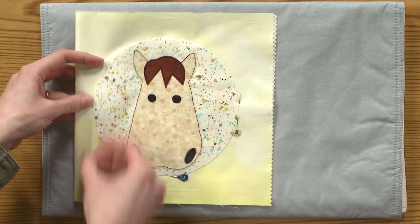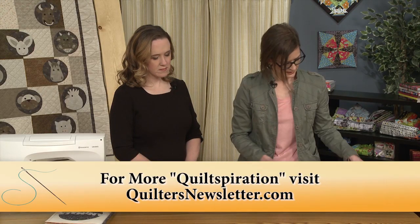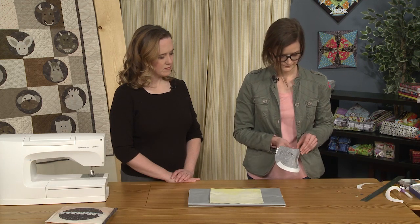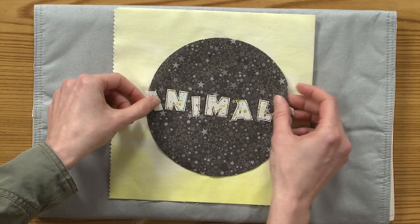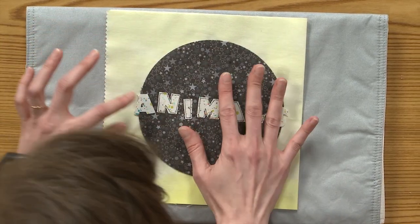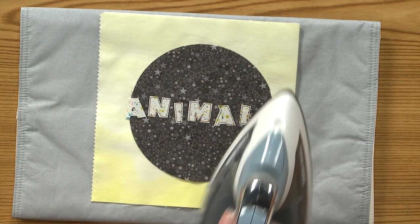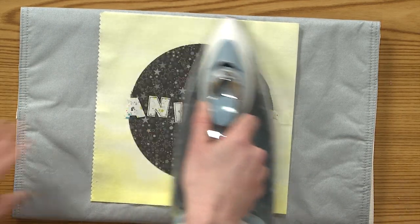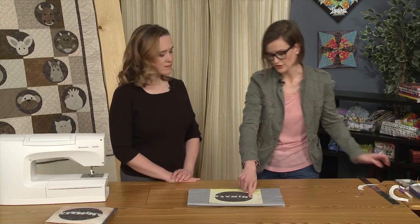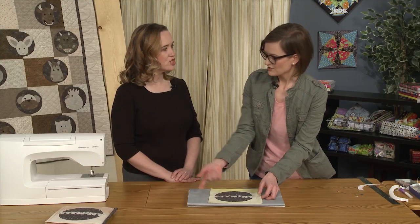I'll take those pins out, turn it over, and now I'm ready to put this one on. I'll peel the paper off, center it right in there, and peel up the letters to make sure I'm in the right spot. Then I'll press that on. At this point I would go ahead and stitch these letters down onto the page — just a straight stitch on your machine.